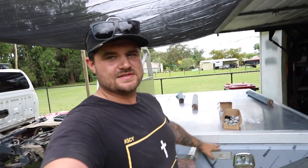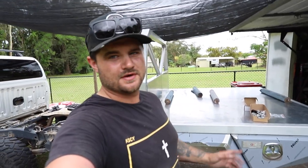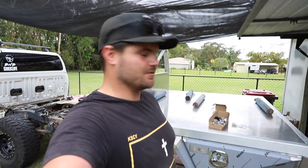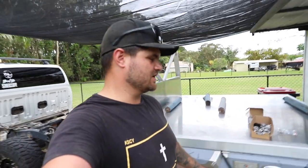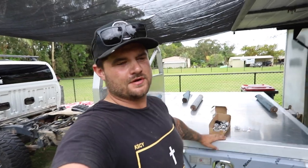That is the toolbox and guards all bolted up on this one side - I'm not going to bolt the other side on, it was just to give you guys a look at how it's going and what it looks like pretty much finished. I'm going to get it powder coated and then I'll show you guys when that's all done.